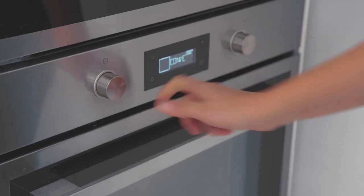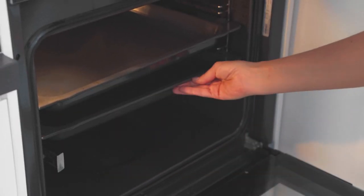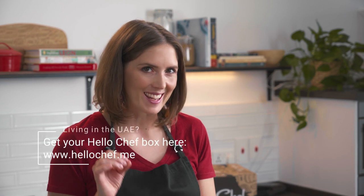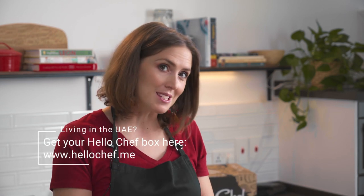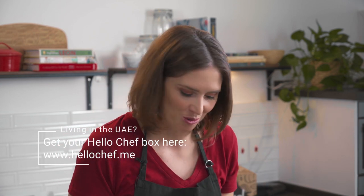The first step is to preheat your oven. I've preheated mine to 200 degrees and I've put in the baking trays in which I'm going to bake the pizza. It's really important that the baking trays are heated so that when you put the pizza on it, it's going to instantly start cooking and you're going to have a nice, even and crisp crust.